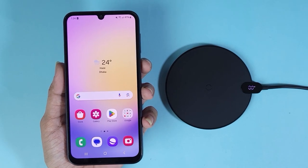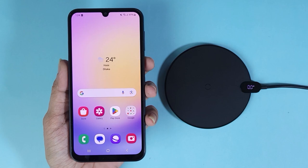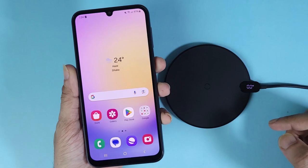Hello everyone, welcome to the Droid Labor channel. In today's video I'll be answering the question: does the Samsung Galaxy A25 phone support wireless charging or not? I've got a wireless charger here and let's just put the phone on top of it and see if it is charging.